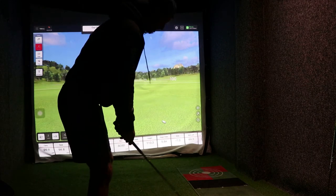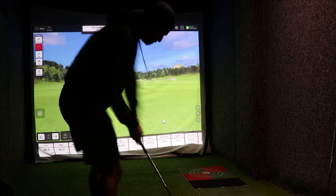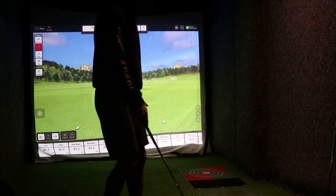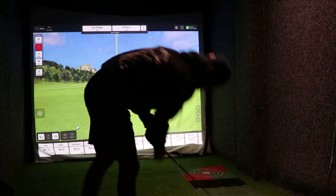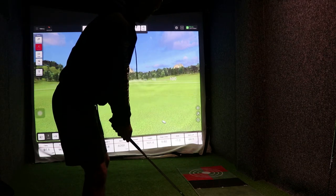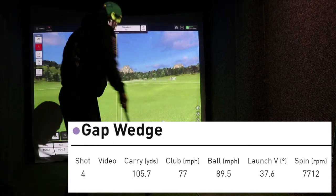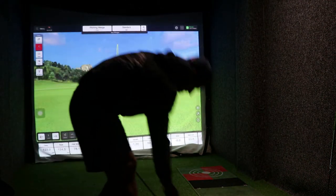One more gap wedge — not my best, 8,200, in italics. Let's try accuracy with no dot on the ball, see what we get off this one. Okay, slightly lower — 7,700. We've moved on to pitching wedge now, again with the metallic dot on the ball facing the screen.